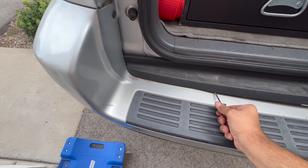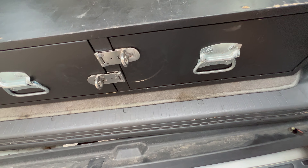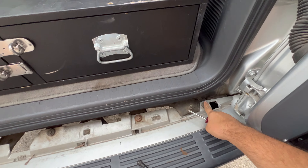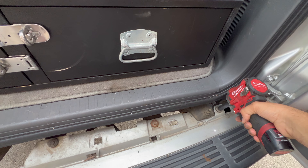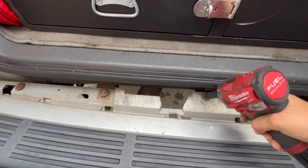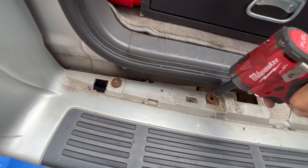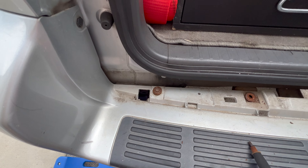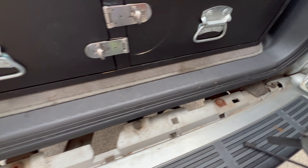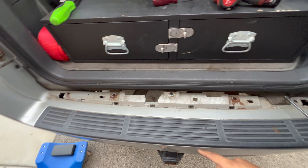Pop off this plastic piece and there we go, this is off. Now you're going to have one, two, three, four, five of these 10 millimeter bolts to remove. This one's stuck. And that is it — I think this one I ended up stripping, so I'll go from underneath and get it off.